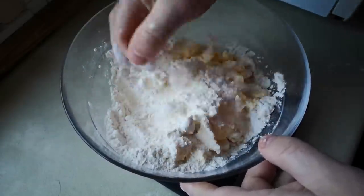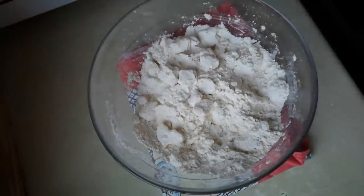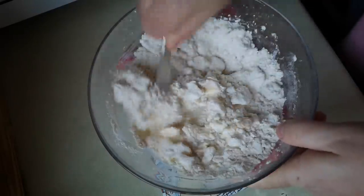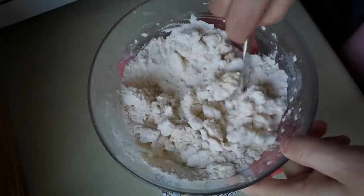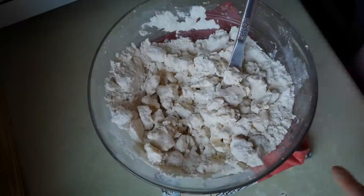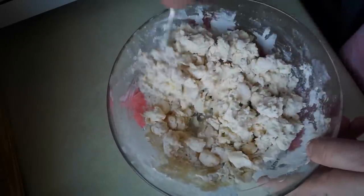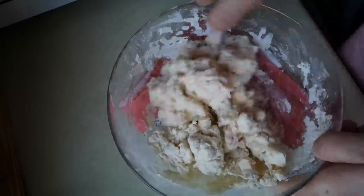I'll just toss that in the flour to keep the chunks of butter separate from one another. Now cold water — I'm just going to add enough cold water here to bring this together into a crumbly dough. It won't take much. So it's just going to be like about four or five tablespoons full of water, just to try to gather up the flour. I think we're there — you can see that it's not really a coherent dough yet, but it will be quite soon.